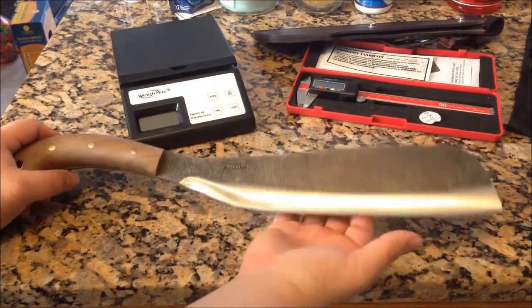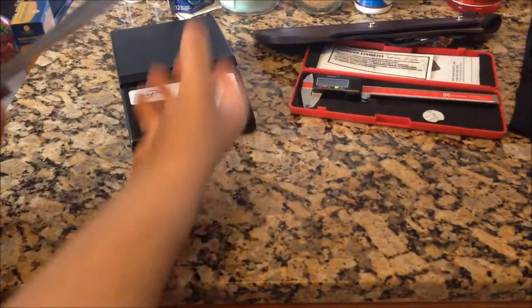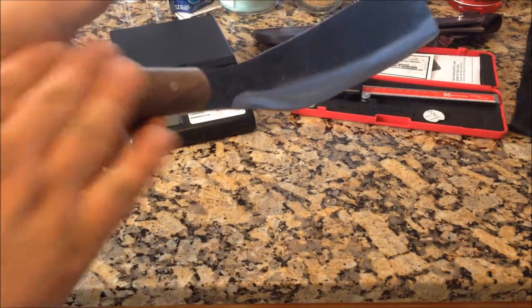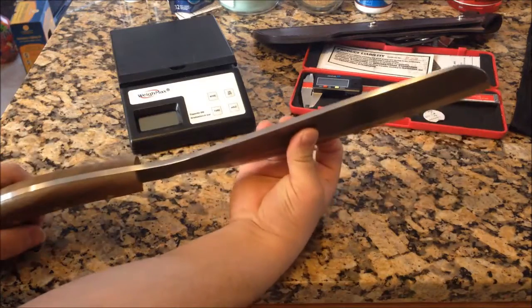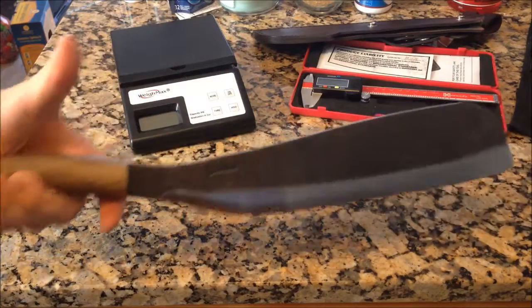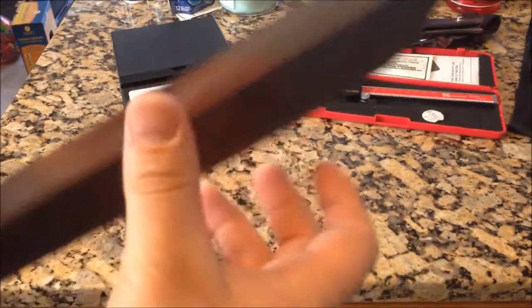This is the Village Parang — a modern take on an old world design that's been around for a long time. I believe Joe Flowers designed this. It's actually a very thick blade — thickness is over three-eighths of an inch, not quite a quarter inch. It's got a lot of blade with that forward weighting, putting the handle back so the blade is forward, giving you a lot of chopping force. This is primarily a chopping knife with a Central American design. It has a faux hammered finish that I really liked. It's convex ground and very sharp.